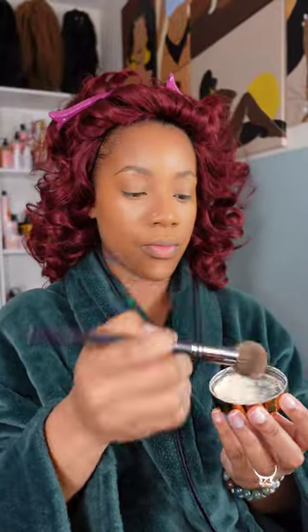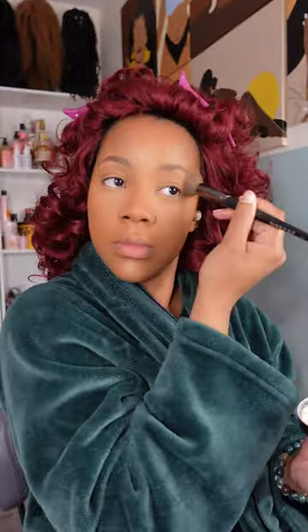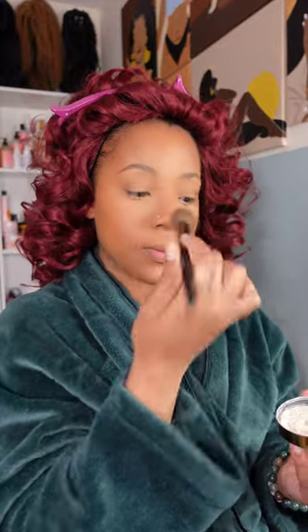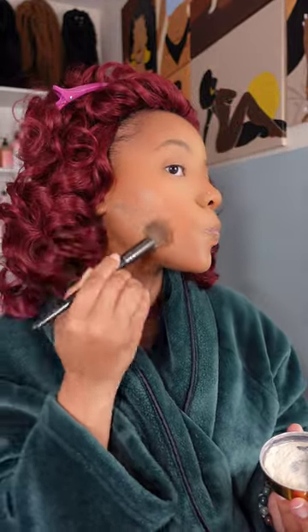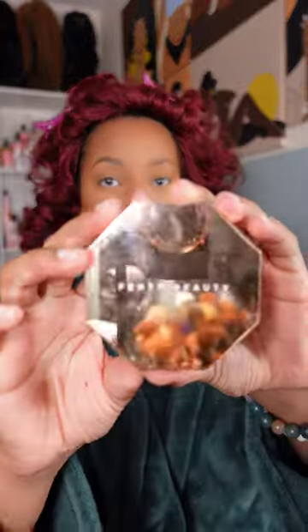Now I'm setting everything in place with the Beauty Bakery flour using a dome-shaped brush — I pat it all in place everywhere I put the lighter shades of concealer: the under eye, eyelids, forehead, nose, where I undercut my contour, and the center of my chin.